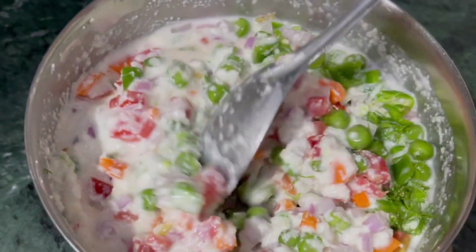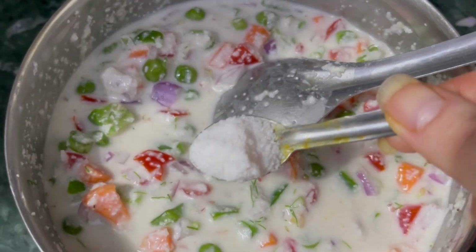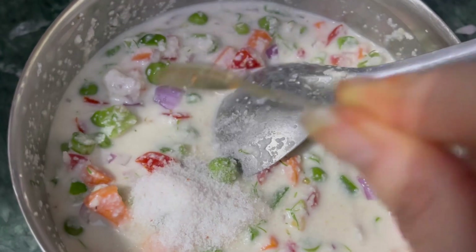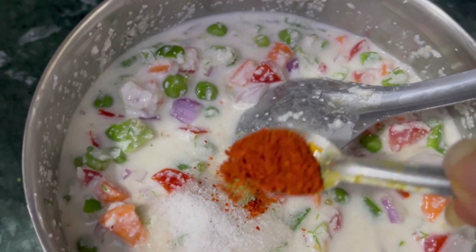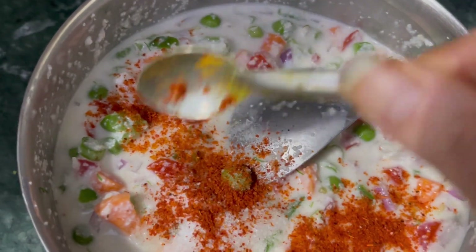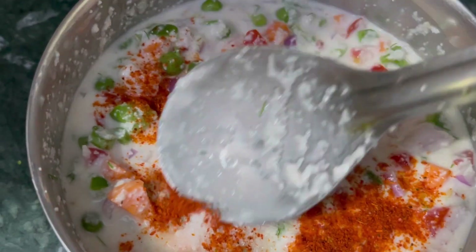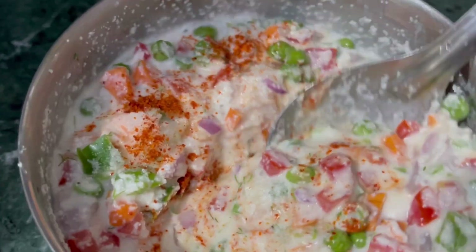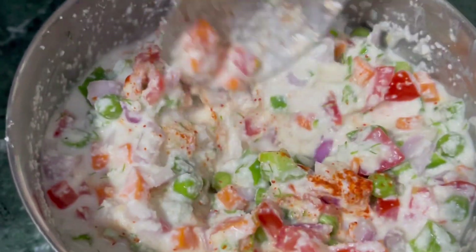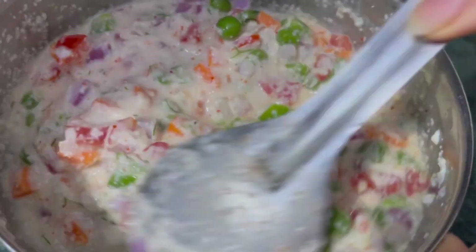Time to add spices according to your taste. Add some hot masala, dhaniya powder, namak, and lal mirch powder. I am adding garlic powder — it is healthier compared to other options. I have added 1/4 teaspoon of garlic powder. For a change, I have skipped garam masala and dhaniya powder this time, but I do add a pinch of each most of the times — it gives a nice flavor.